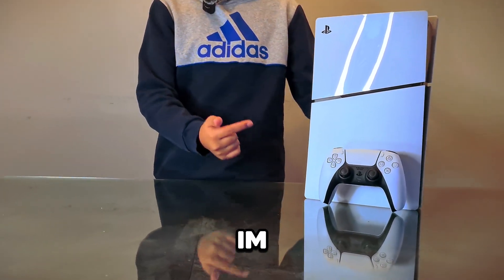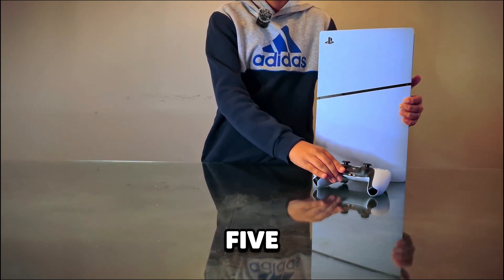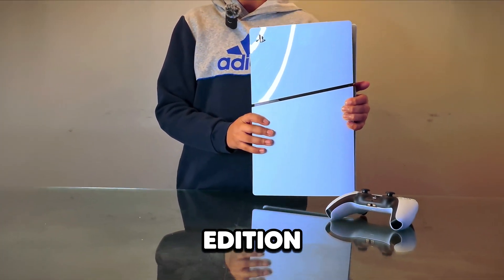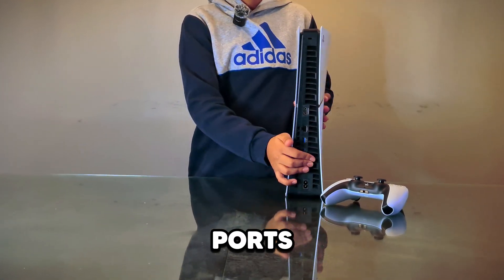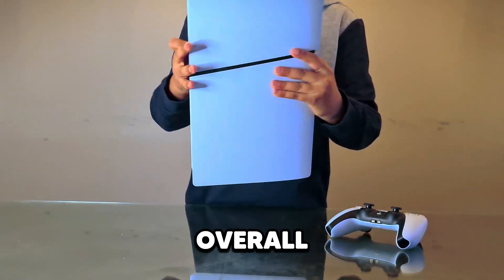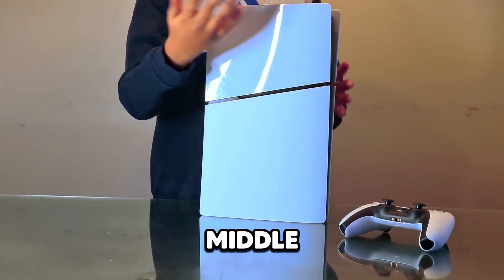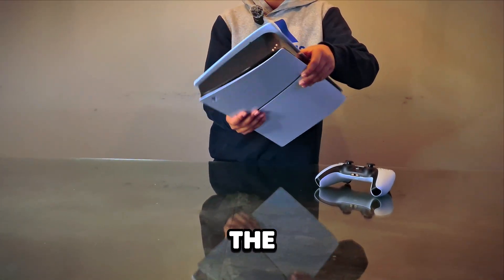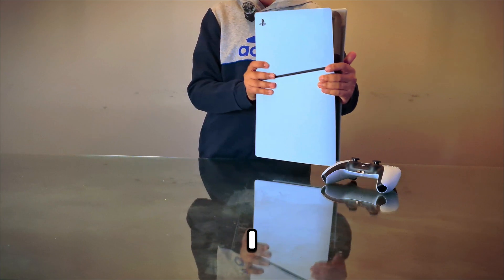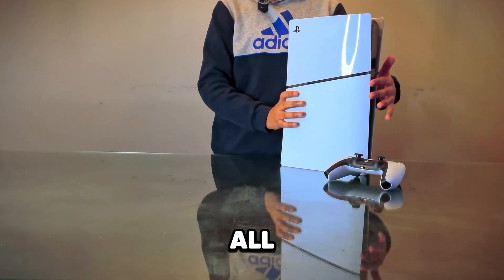Right here is the PS5, and I'm going to be turning it into a gaming PC. This is the PS5 Slim Edition — it's a really clean looking console. There are a bunch of ports on the back, one line going through the middle, and overall the aesthetic is really nice. It costs around $500. The PS5 isn't actually as heavy as I thought it would be, though the design and airflow might be a bit awkward.